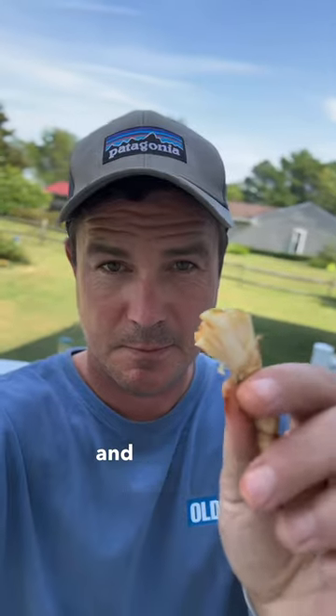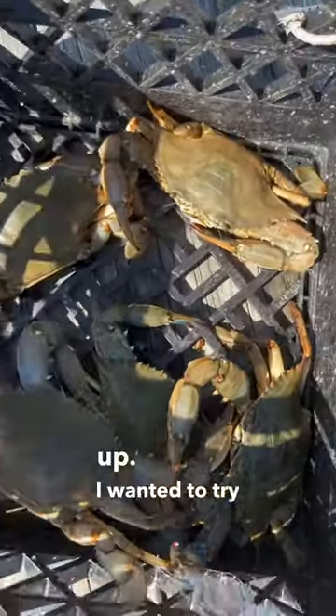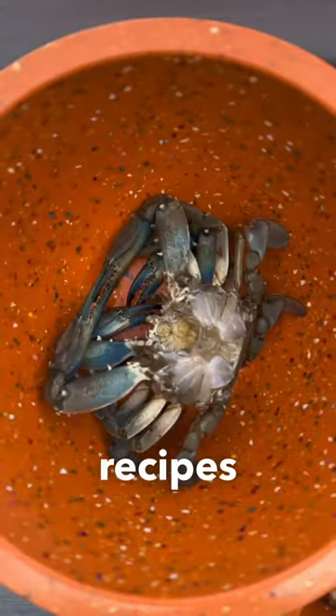These are chili garlic butter crabs and let me tell you how I made them. It was an okay day down at the pier and I got about six crabs total in both pots, so I decided instead of steaming them up I wanted to try something different. I went and searched some recipes and I came across this chili garlic crab.